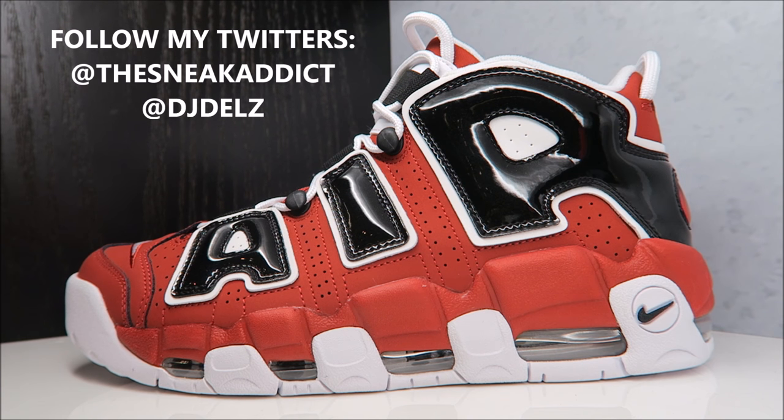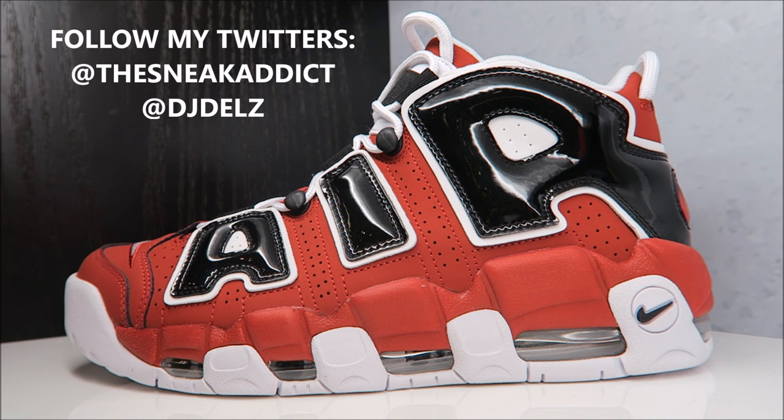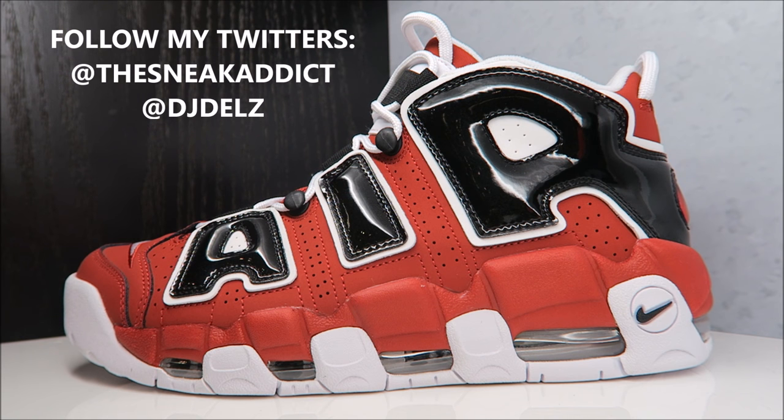I've noticed a lot of OG sneakerheads are more into these versus the young bucks, though some young bucks like them too. Let me know your opinion — do you think it's a dope pair of kicks? Is it going to sell out fast? A lot of people have been asking about resell value, but I honestly can't call it on whether these will sell out or not.